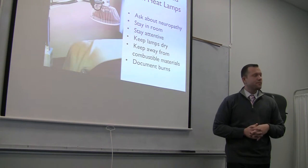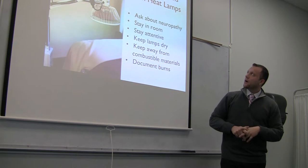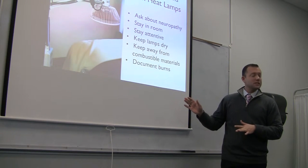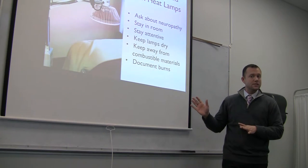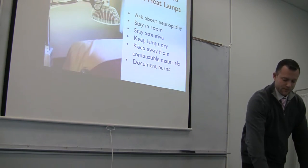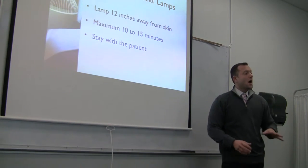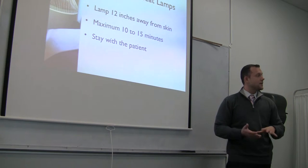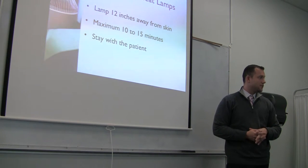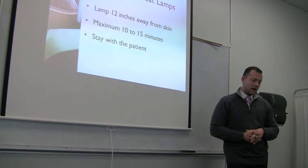The TDP lamp or infrared heat lamp should be 12 inches away from the patient — that's the correct answer. Be aware of patients that fall asleep, and do not use this on children. Maximum treatment time is 10 to 15 minutes, and it's recommended that you stay with the patient to monitor them and make sure they don't get too hot.